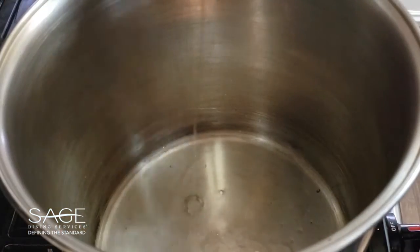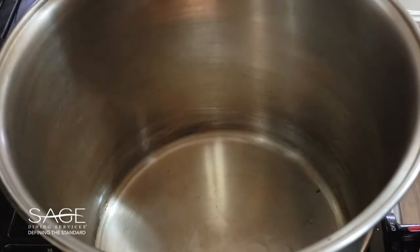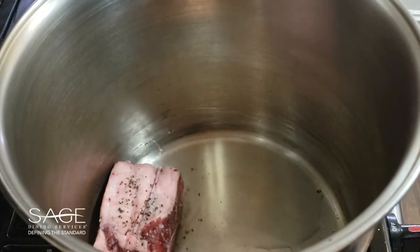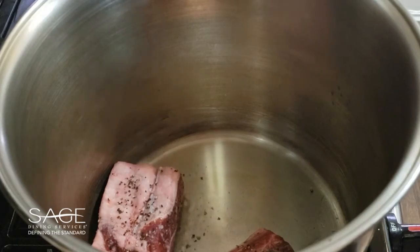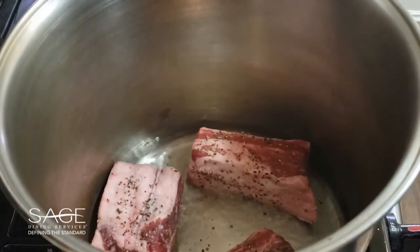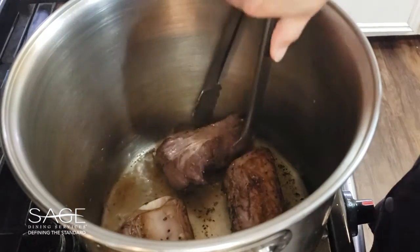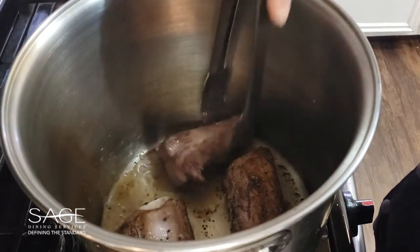We've added our vegetable oil to our pot which is over medium-high heat. We really want to get a good sear on these short ribs, so we're going to put them in. You don't want to crowd them, so you may have to do this in several batches.